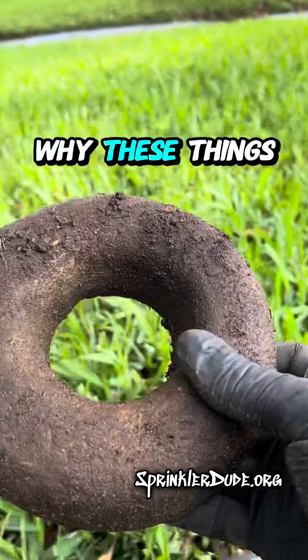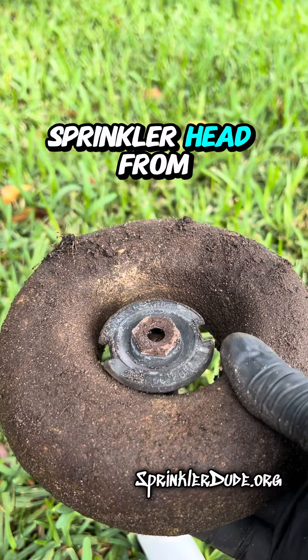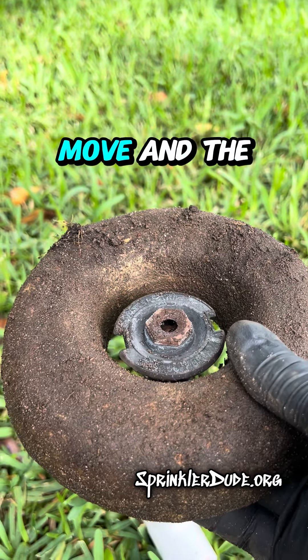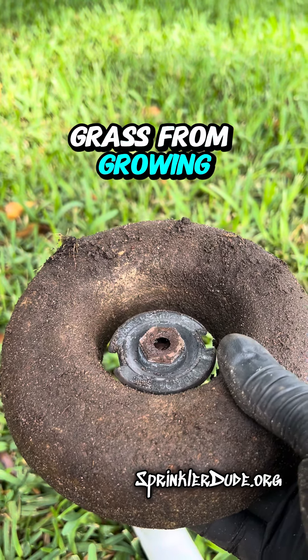Now the reason why these things were created was to protect this style sprinkler head from the grass growing over it, because it doesn't move and the grass can grow over it. This would help to keep the grass from growing over it.